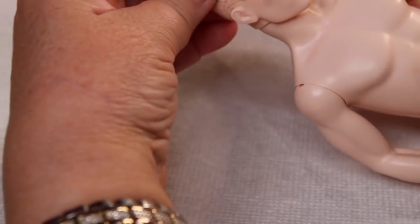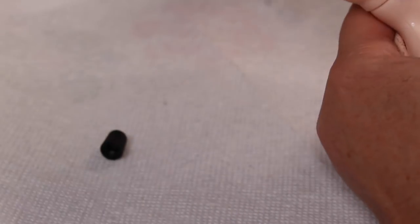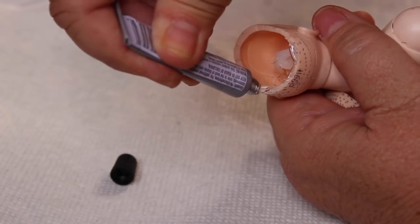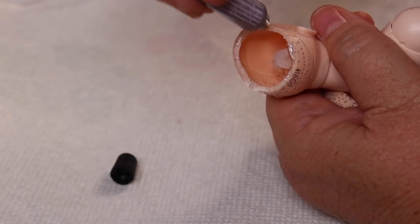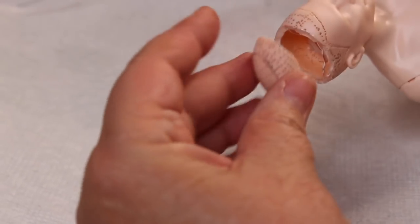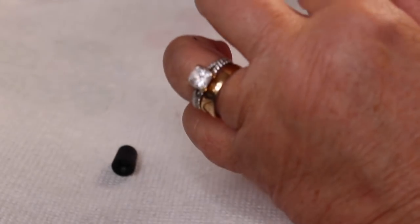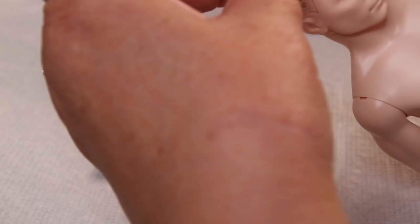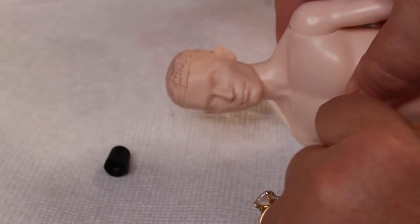After pulling all the hair out and getting the remaining color off the scalp with acetone, we're going to put the scalp cap back on. I match up the places where I cut it and make sure to get it back on the right way. I put a little E6000 around the top — this always reminds me of that Hannibal Lecter scene — and use my fingers to get rid of any excess glue that squeezes out, and there you go, head's back on.